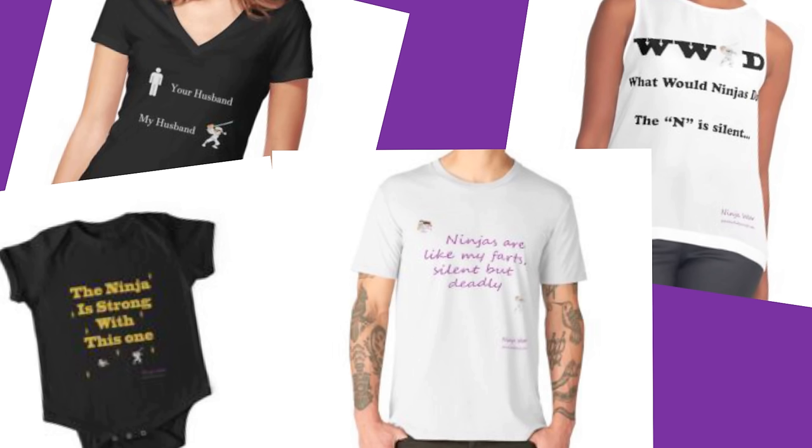I've got ninja wear now available — t-shirts, hoodies, all that kind of stuff. Help support the channel and help support my website. Please take a minute and check out my website, please subscribe to my channel, and I've got some extra videos here for you guys to check out later. Thanks again.